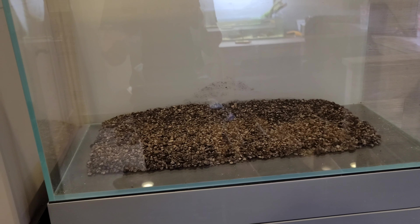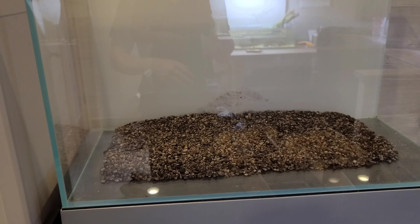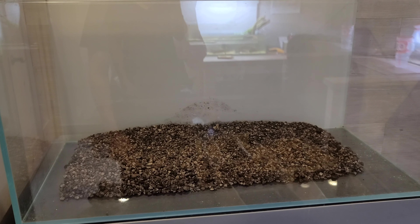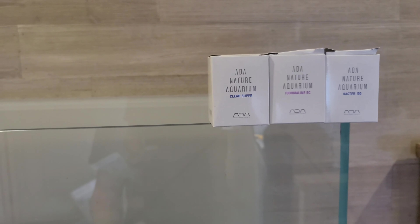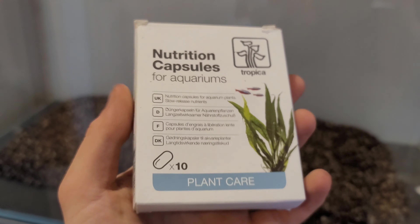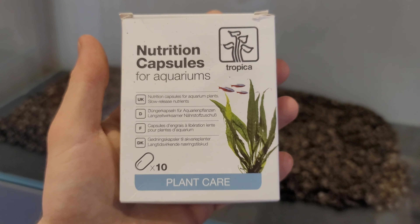I still add the ADA substrate additives even with power sand advanced because I have them and it never hurts to add more — most of those you can't really overdose because they're slow releasing, and some actually help grow bacteria better. These are the three main ADA substrate additives I'm adding. There is a fourth one, bottom plus, which is basically root tabs. I am going to add root tabs even though I'm using Amazonia — I'm using Tropica caps, ripping them open and sprinkling at the bottom. They're slow release so they don't cause a big ammonia spike, and they add a lot of extra nutrition to the substrate.